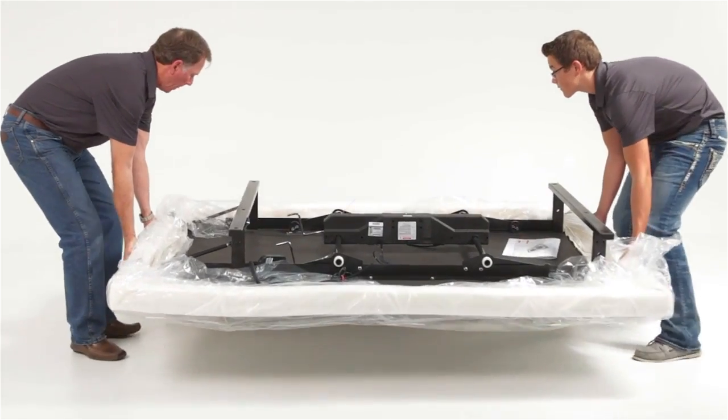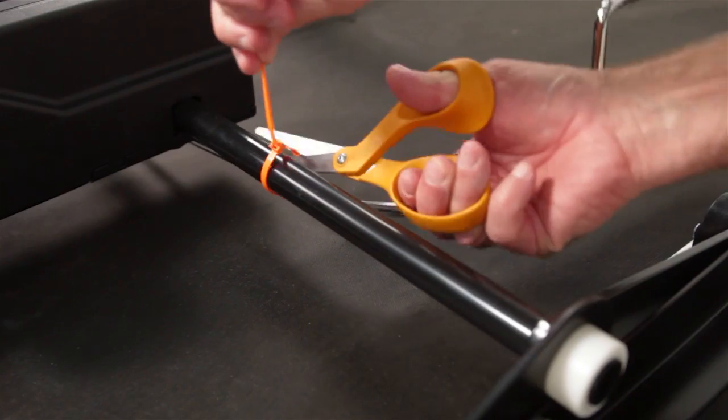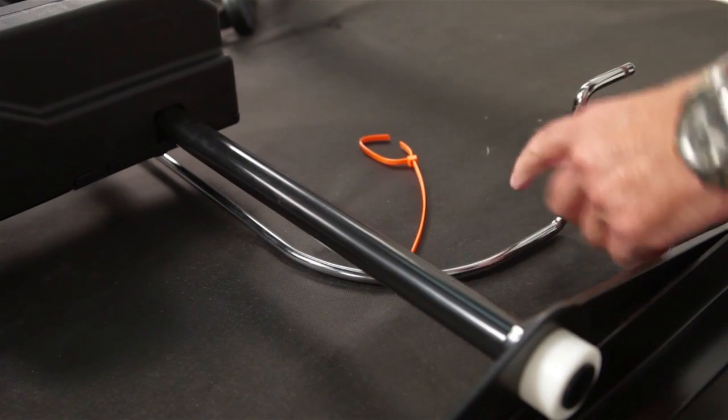While removing the base from the packaging, keep it topside down. Cut the zip tie to remove the mattress retainer.